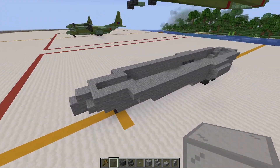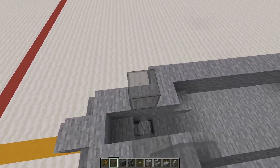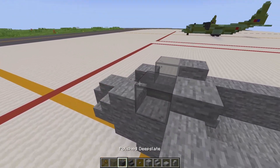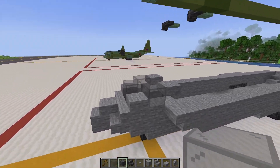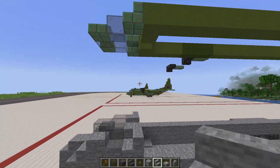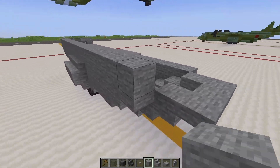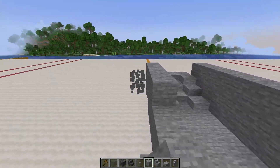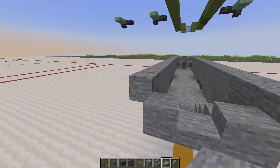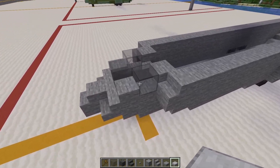Onto layer four: start by placing the cockpit windows in line with the landing gear — two glass blocks on either side, slabs in front, and slabs upwards behind. In the middle of these two, place another glass block; I'm using gray stained glass. On either side of the two slabs, place regular stairs upright, then go all the way back with blocks on either side of the fuselage. Then it's the same as the layer below — slabs in this formation, blocks, slabs in between, and a row of three behind.